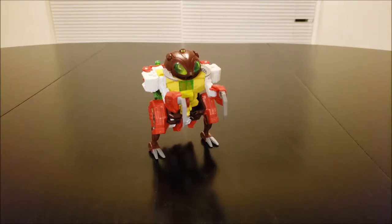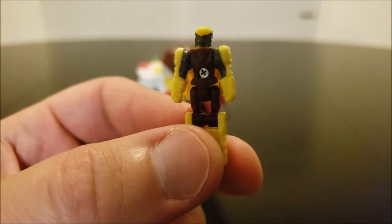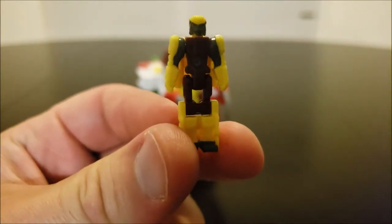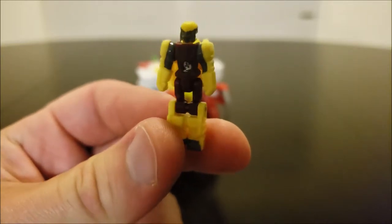So seeing as this is a Titan's Return toy, he does in fact come with a Titan Master. And here it is, right there. This is his Titan Master, Dastard — as in dastardly. Not what your bad minds are thinking.